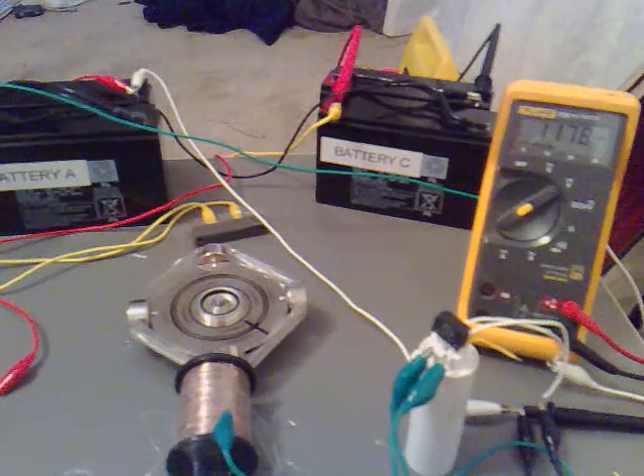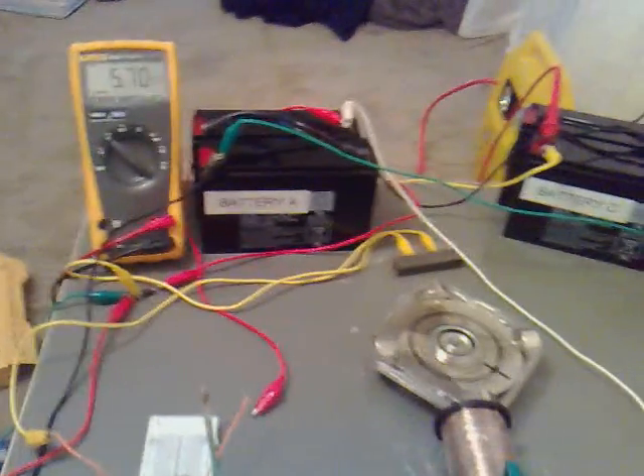What I'm going to do now is run it again for another three hours and see what voltages we get.